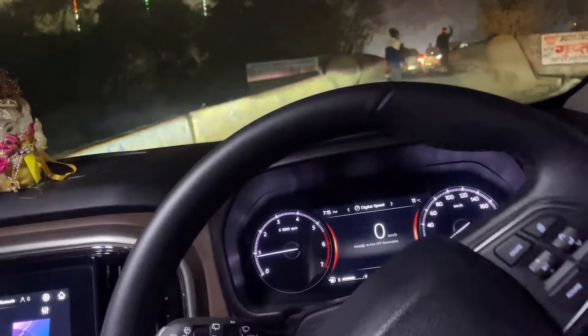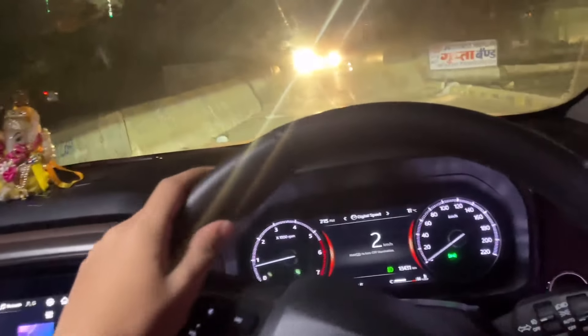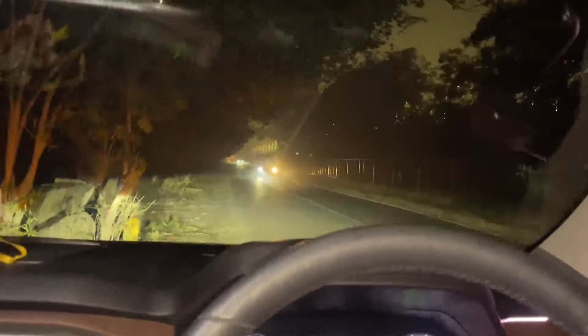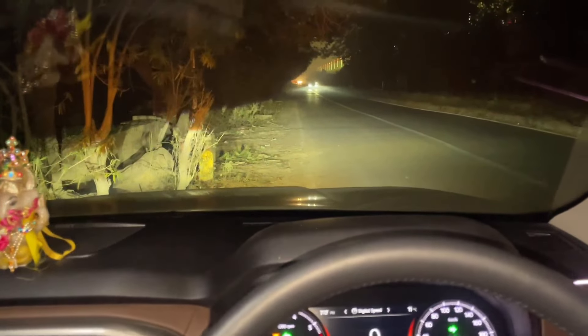I am looking for a dark place. I am giving you the light to the front. I am looking for a dark place where I am going to show you the light. I am thinking about the light performance — looking for the right spot.